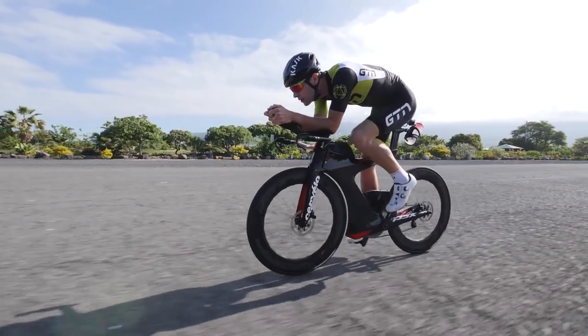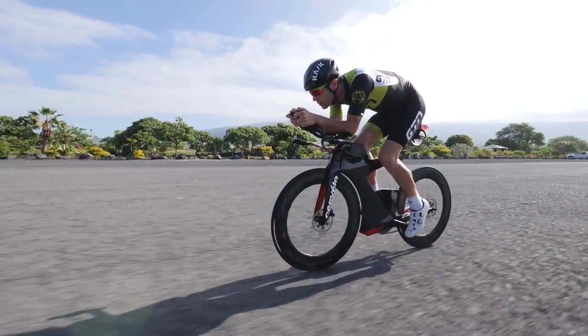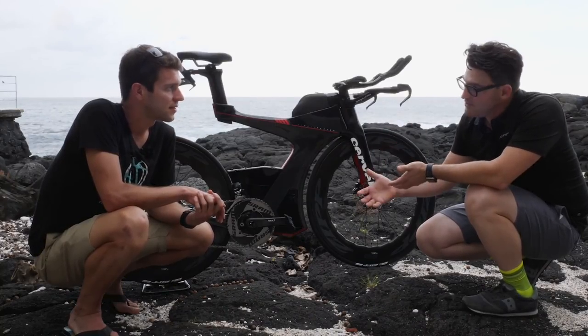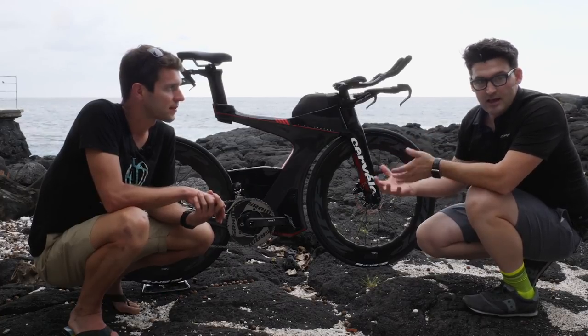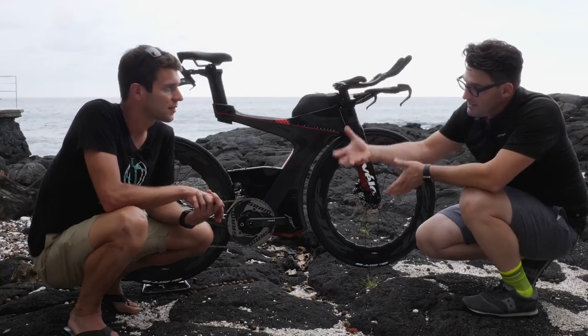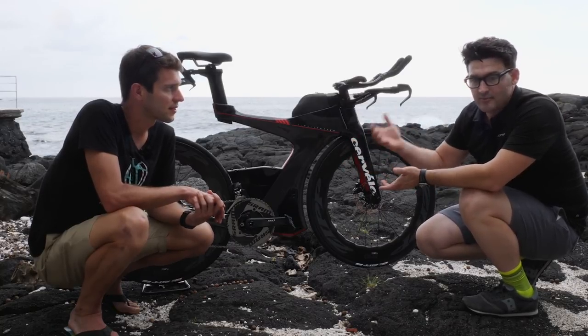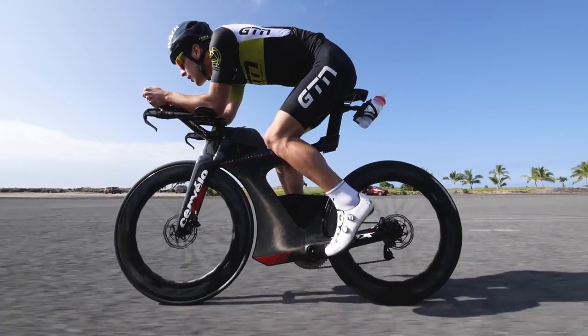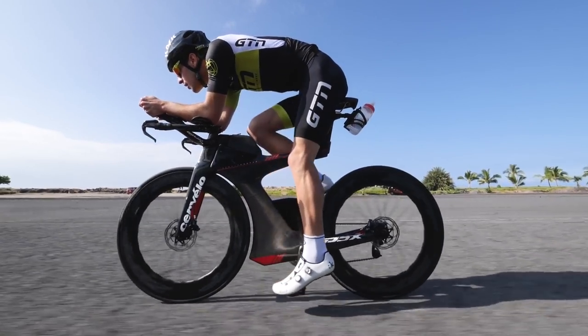Exactly. What Zipp want to do for that rider is give them the best, most efficient platform so they can save energy. This new 858 NSW has the handling and performance characteristics of a 404, and they believe it is the best product they've ever produced.